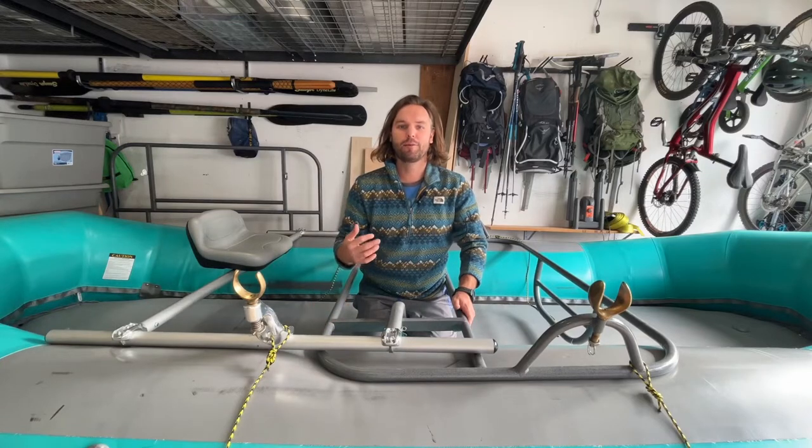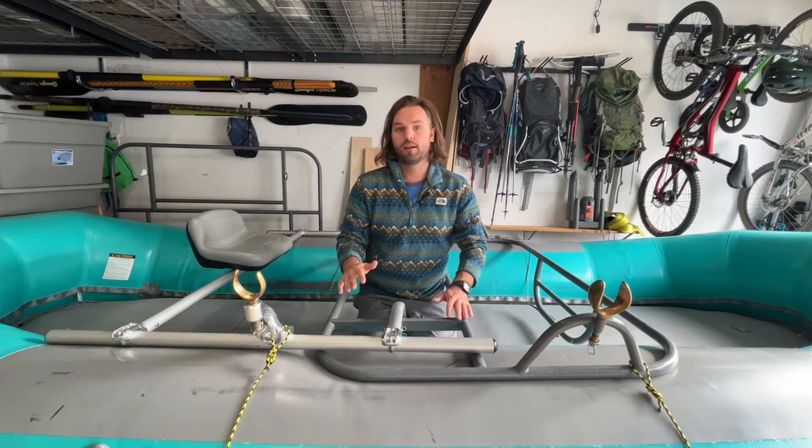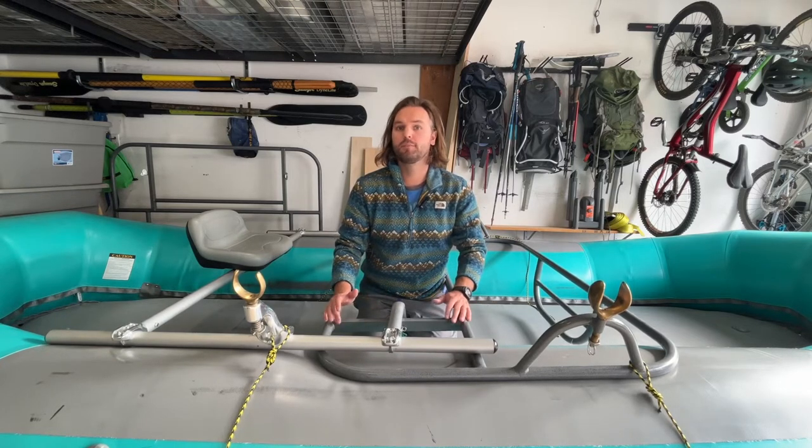Hey, what's going on guys, my name is Cody, I'm a private boater and today we're going to finish our three-part series on how to build out a boat and frame. So today we're going to be talking about oars, oar locks, and retention systems.